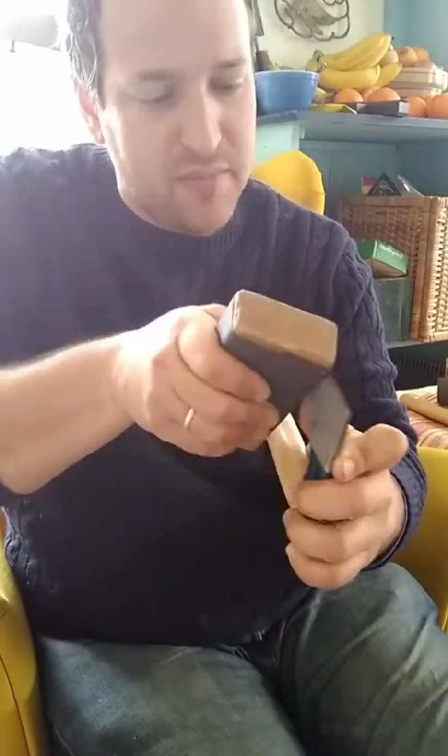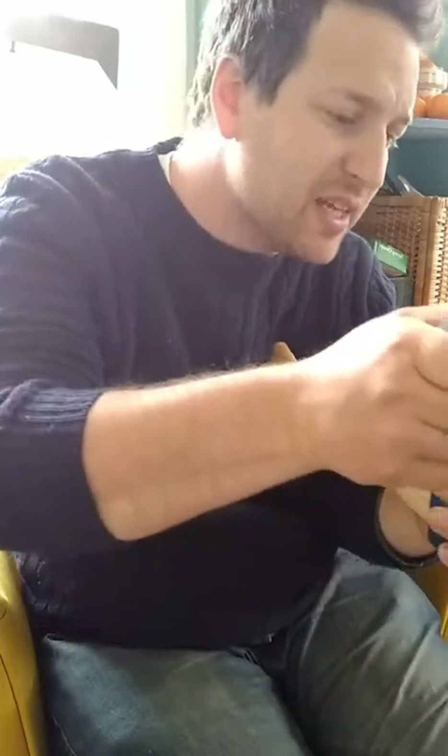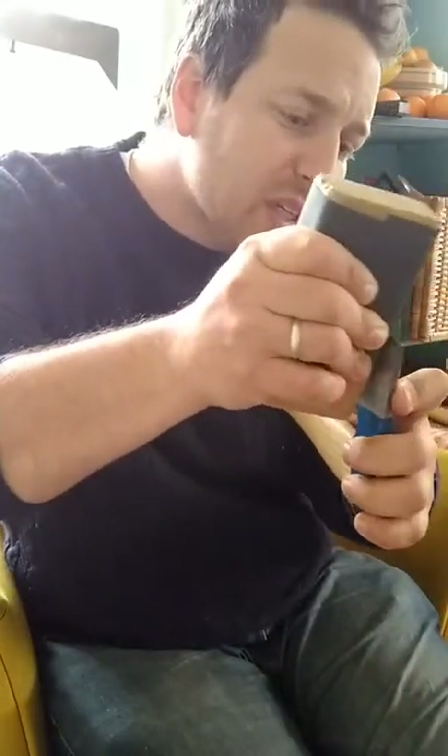That was basically the same price as this lovely little Stubai that's made in Austria. It's a little light for an axe — I think once I get it sharp it's going to perform nicely.